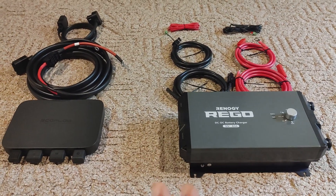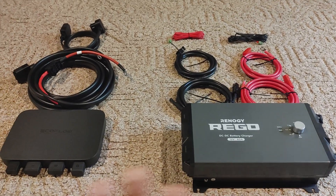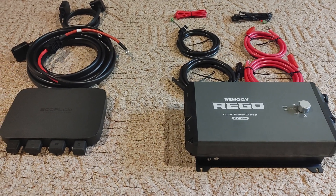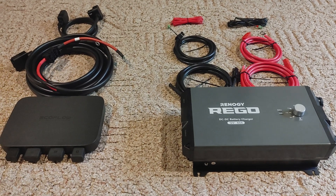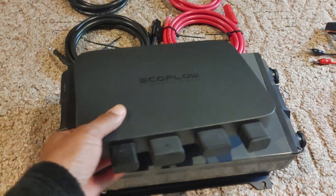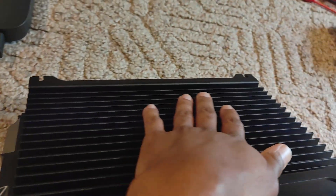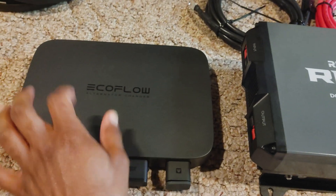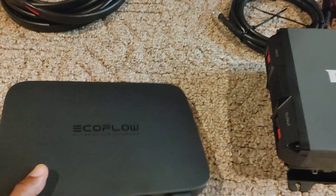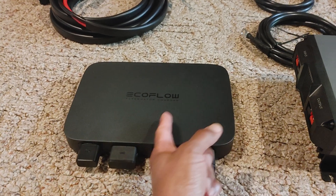I wanted to make this video because many of you had a lot to say in the comment section of the last video about why the Renergy made more sense than the EcoFlow. First off, there's a huge size difference — look at how much bigger the Renergy is. I will say the fins provide better airflow and cooling, but if you think about MacBooks, for example, they're paper-thin and they don't overheat. You don't necessarily need large fins if your internal components have good heat sinks and the casing is aluminum, which extracts heat from the components inside.